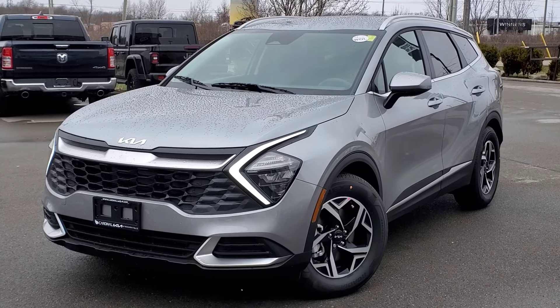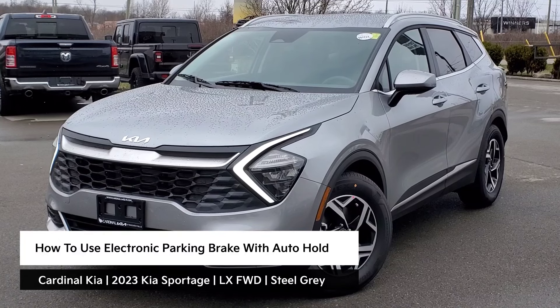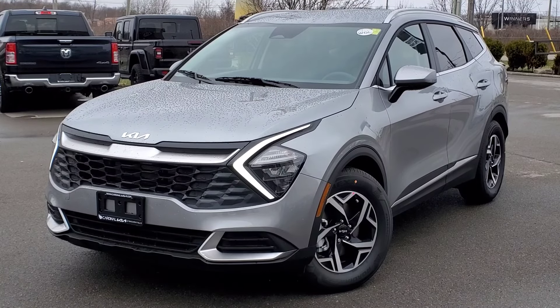Hey guys, it's Andrew from Cardinal Kia. In this video, I'm going to show you how to use your electronic parking brake with auto hold in the all-new 2023 Kia Sportage. I have in front of me here an LX front wheel drive in steel gray. Let's get started.